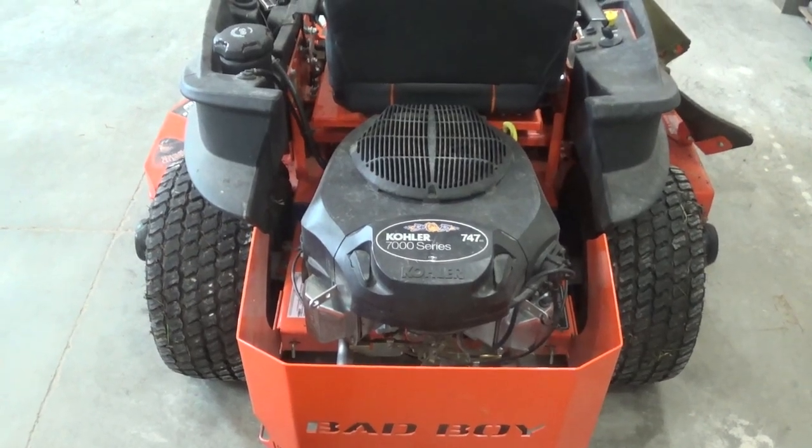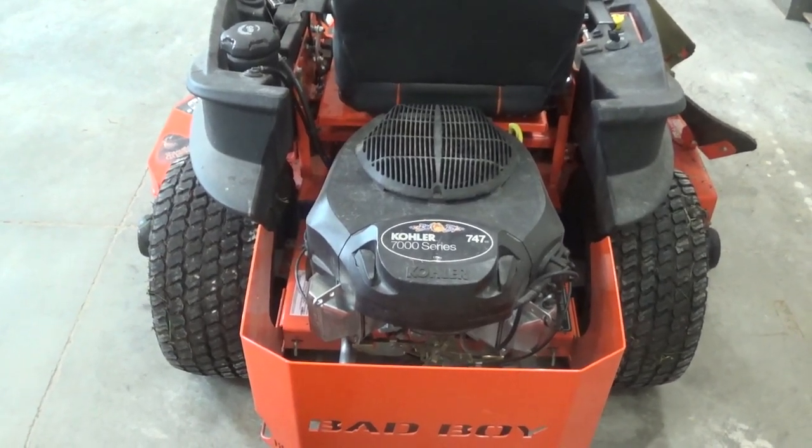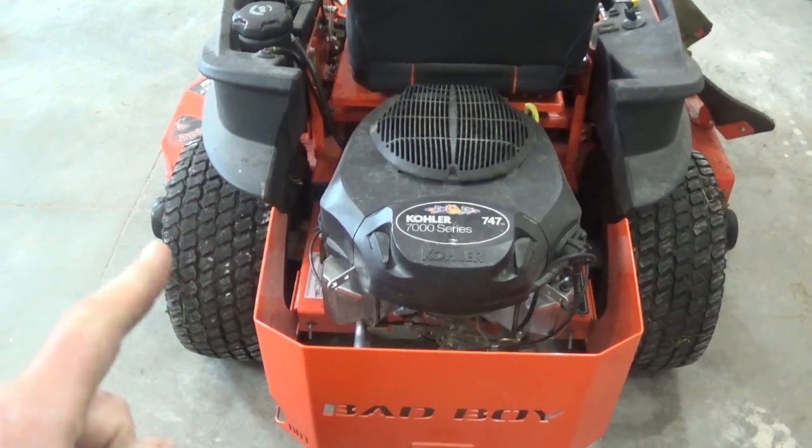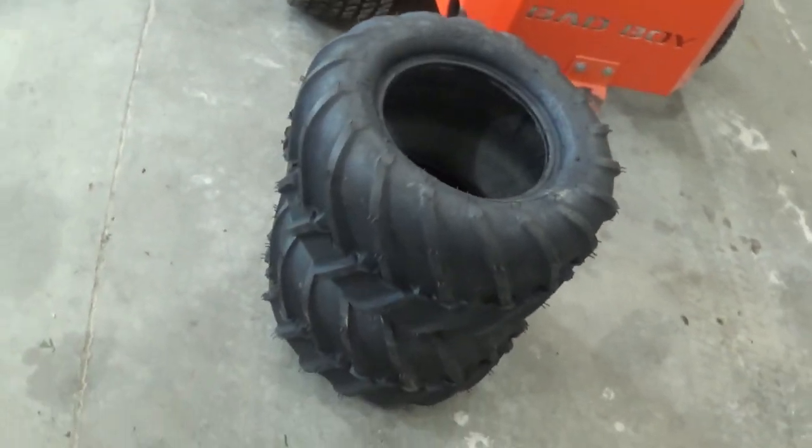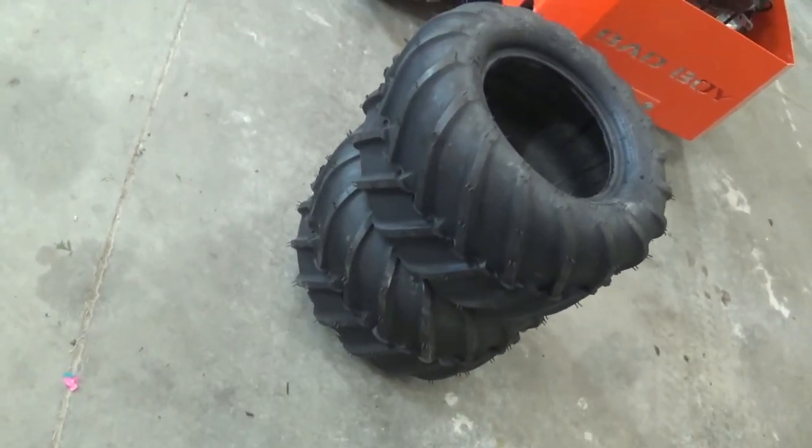Turf tires — they're great at not ripping up grass, but that's about it. If you're looking for more traction, turf tires are not what you want. Today we're gonna throw in a set of AT-101s and see how much better traction they provide.